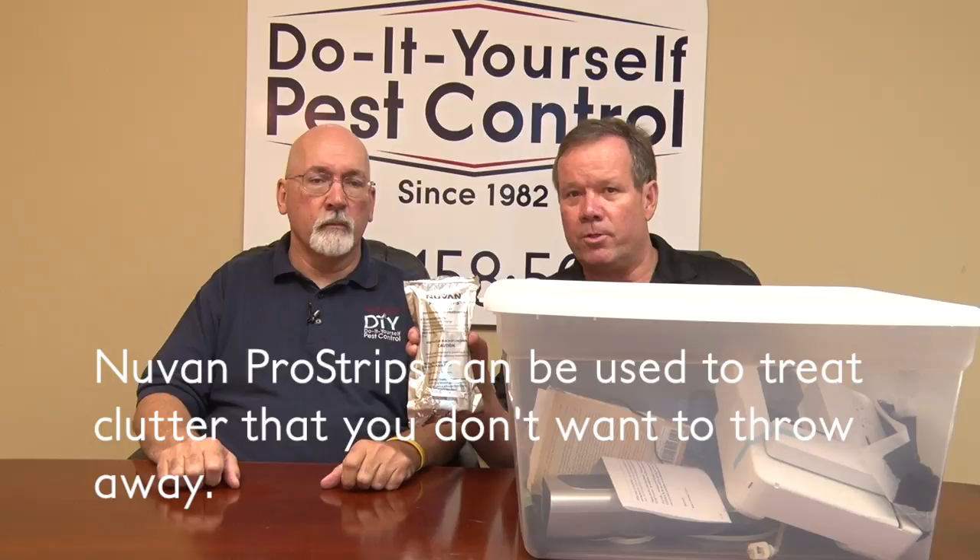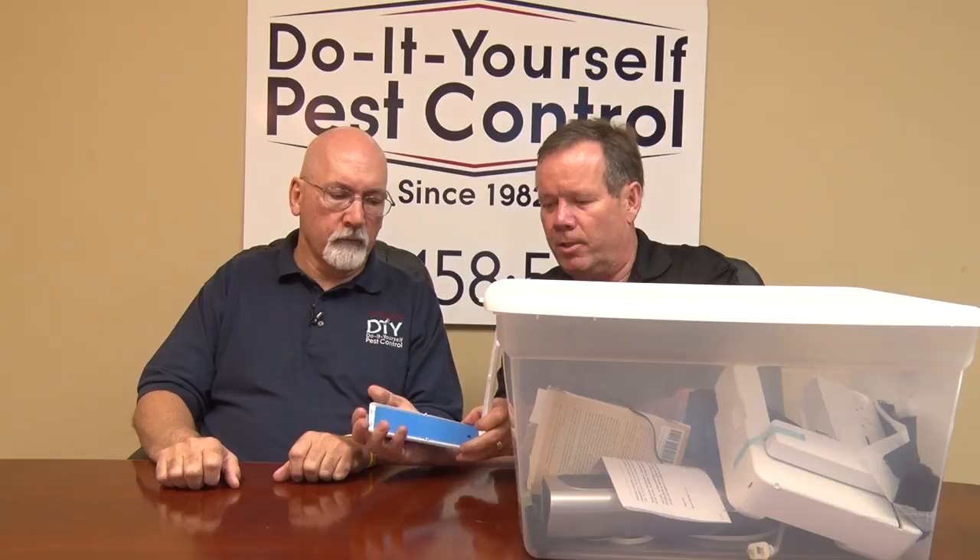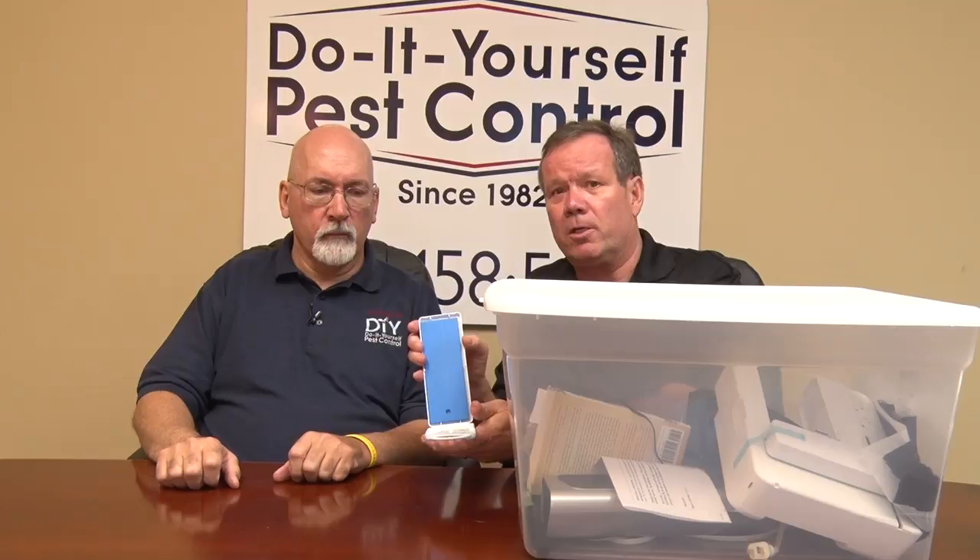In our other video we mentioned clutter and what to do with it — you can throw it out, you can isolate it, or you can treat it. One of the best ways to treat it would be a product called Nuvon Strips. Nuvon Strips has got something called Vapona in it; it's a fumigant. This happens to be a big one — it's a 65 gram. Most of our customers get the 16 gram.